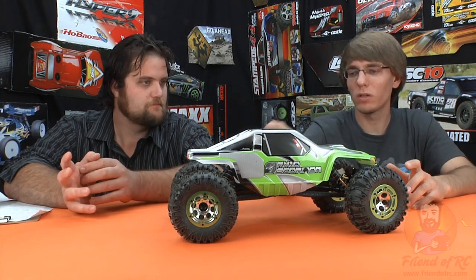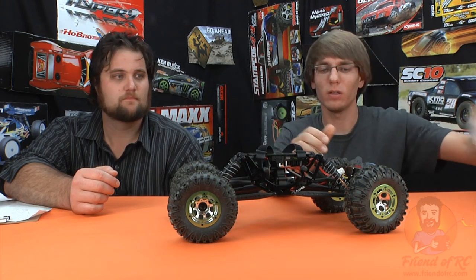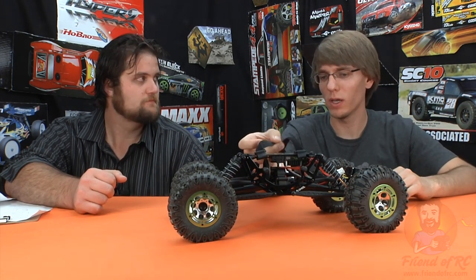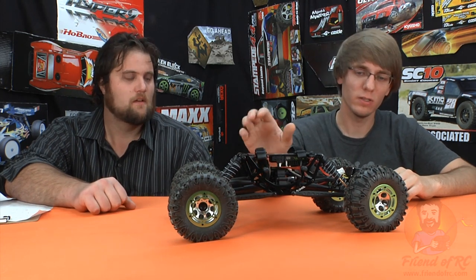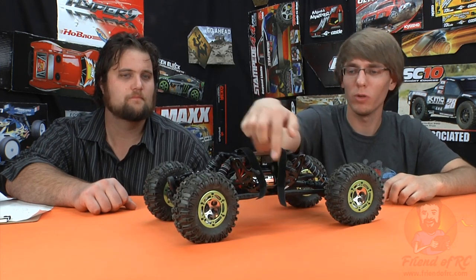It is kind of unique for us to review one of these after already owning a competition crawler like the XR10, but we can speak on some of the technical things about it. Our XR10 is a motor-on-axle setup; this is a single motor — one motor here with transmission and drive shafts going out.